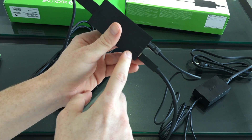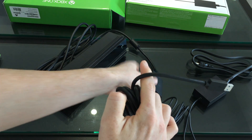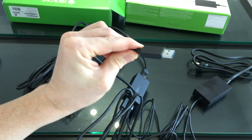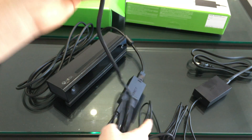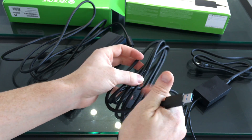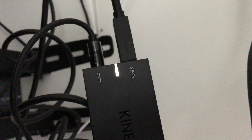This is actually where we're going to plug in to your Xbox. After plugging this in, we should be able to set it up really easily. That's all you need to do — just plug this into your Xbox and your Kinect is pretty much ready.